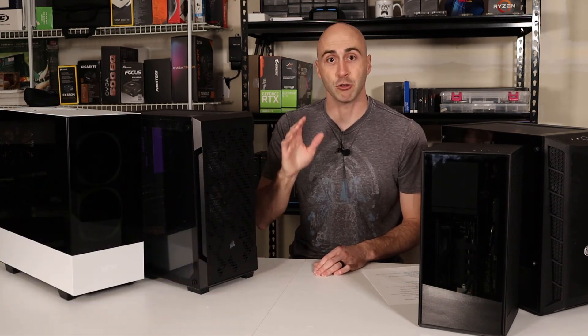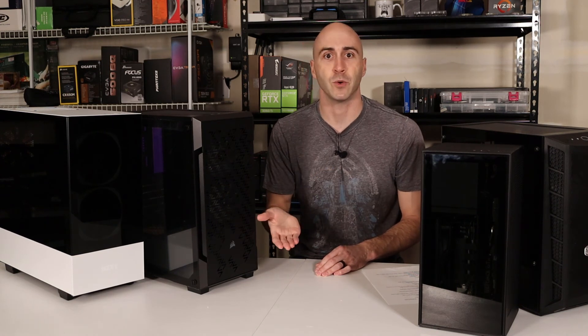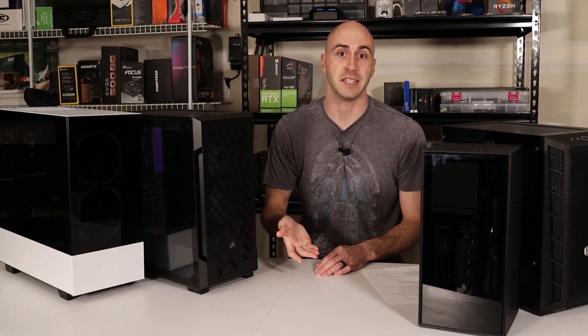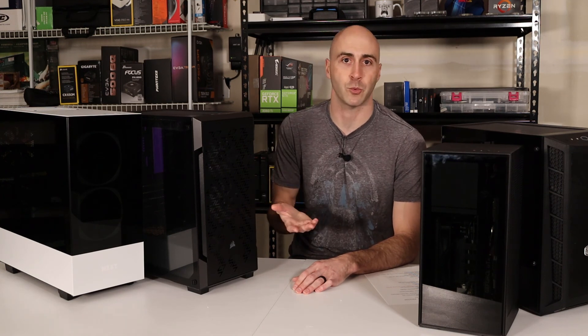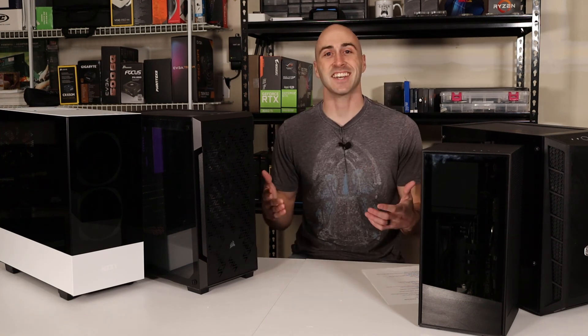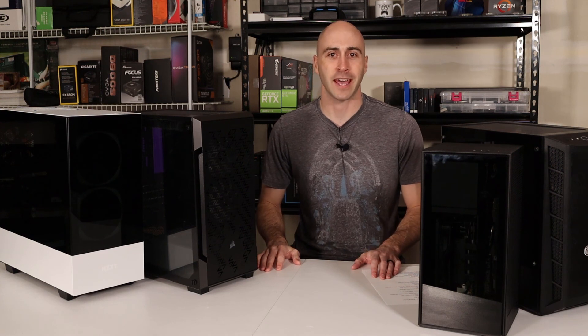Anyways, those are some things that you can look at when you're picking your case. As long as it comes within your budget, you've made a good choice. You just want it to fit your components, look good on your desk, and come in at a decent price. If you have any more questions about PCs or PC-related content, you can check out any of my other videos, or you can message me on Twitter at Danny's Tech YT. I always post up what videos are going to be going live and what videos I'm working on over on Twitter. I'm Danny with Danny's Tech Channel, and I'll see you in the next one.